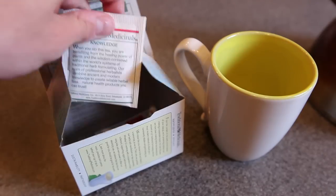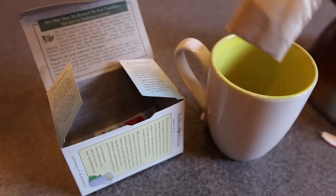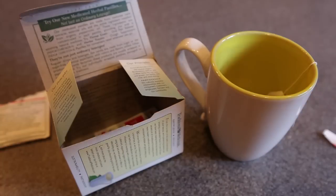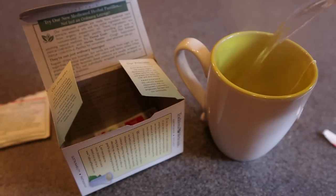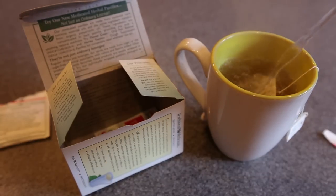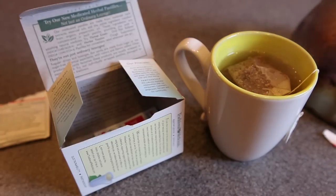So once we have that, we're going to take our tea bag and open it up. Place it in our cup, and then we're going to add the boiling water to the tea bag, pouring right over the tea bag, making sure it submerses underneath the water. We're going to want to leave some room at the top because, remember, this is boiling water, so we don't want to burn ourselves while we're pouring it in there.